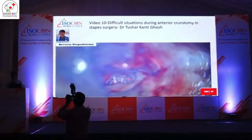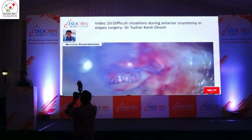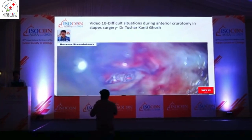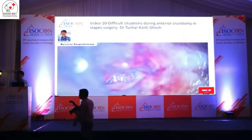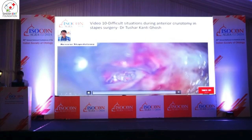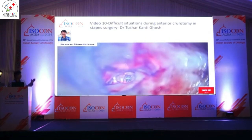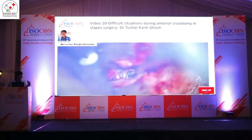Before complication arises, I want to explain how I prevent complications. I do a reverse or modified reverse and do everything in order: first, piston placement, and second, total removal of the anti-crutotomy or superstructure. For the last two years, I am doing every step with the CO2 laser — the Lumenis laser — so it's very comfortable.